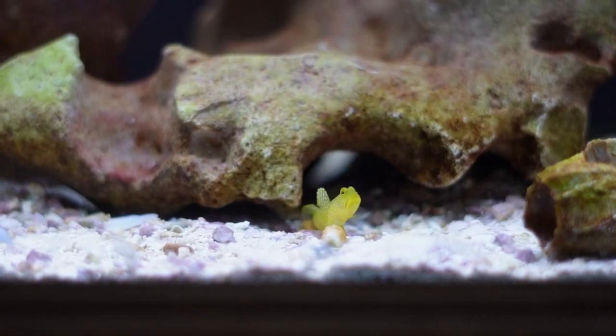It's a fun relationship to watch — the shrimp digging holes and the goby watching over them. These guys generally stick to the bottom half of the aquarium and are usually perched right on the sand bed. Unlike some sand-sifting gobies, they don't move very much sand. As their name suggests, they are usually a bright vibrant yellow with beautiful blue spots down the side, though coloration can vary. Diet plays a role — feeding quality pellets and a variety of frozen foods will keep this fish bright yellow.